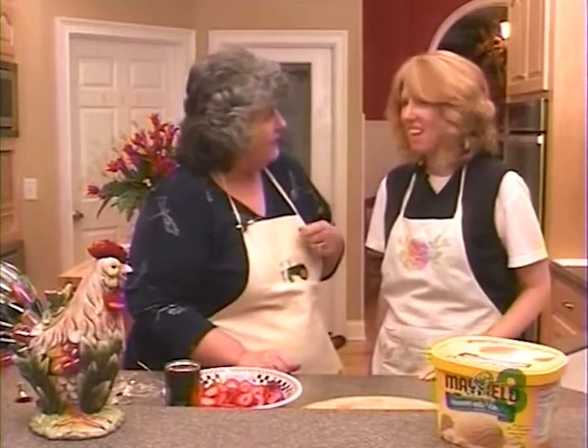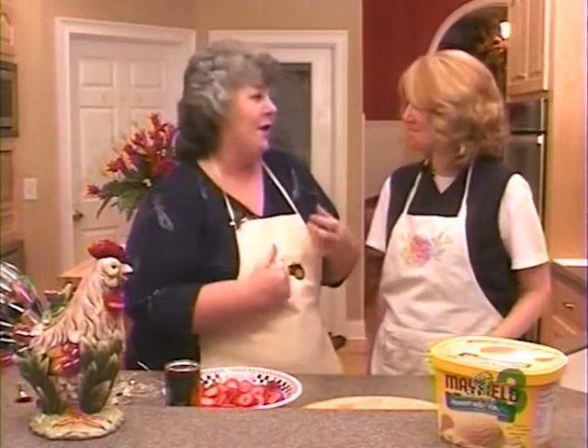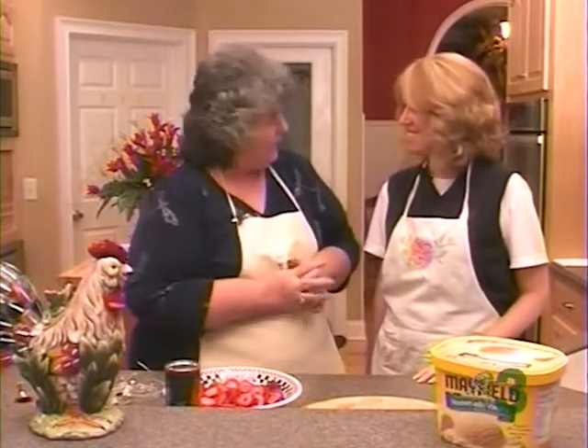You've been on crutches for what, a couple of months? About three months. I've missed you so much. And you're perfect for tonight's recipe because you're a strawberry blonde and we're making a strawberry shortcake.